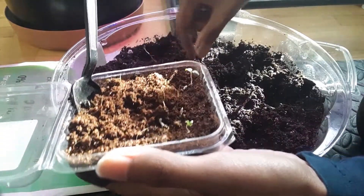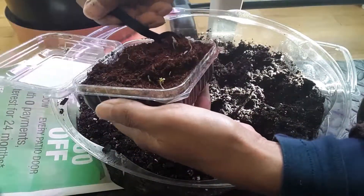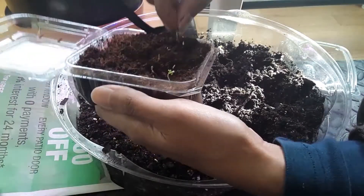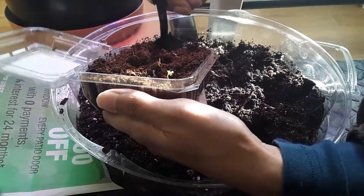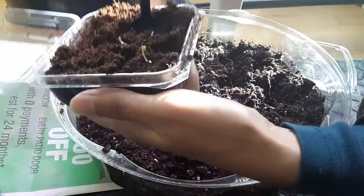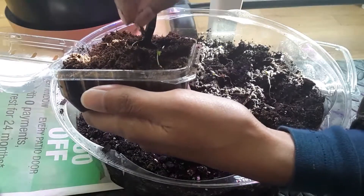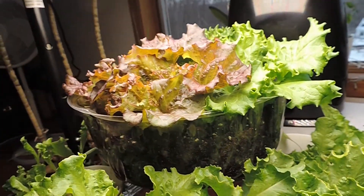So that one seed made two. This looks like the white seeds — very slow to germinate, still very small. I'll show you in a minute what I think they are.